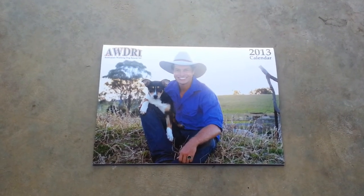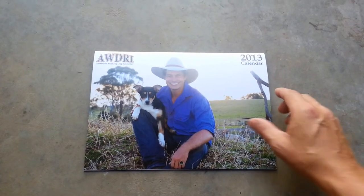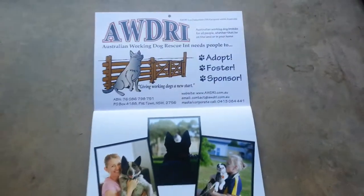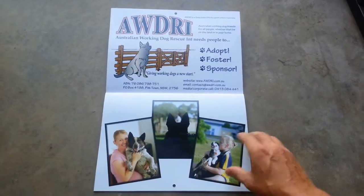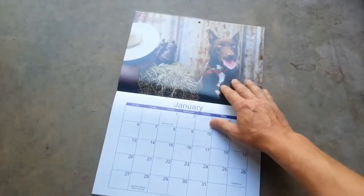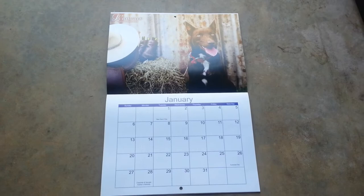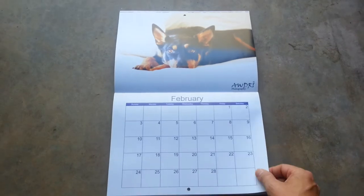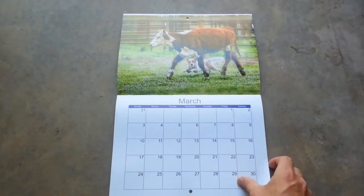This video is simply to demonstrate 2013 calendar quality for purposes of printing the 2014 calendar. Each month drill holes continues on throughout each month.